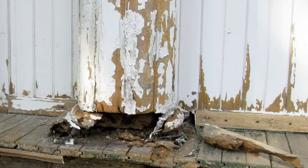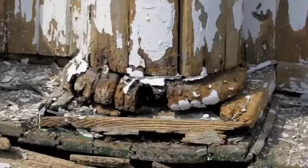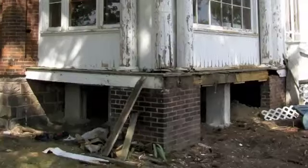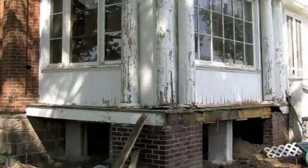Years of neglect had left the porch and pillars in very bad condition. Many of the pillars and their bases were completely rotted out, and the external porch flooring was also in very bad shape.